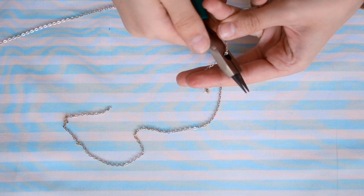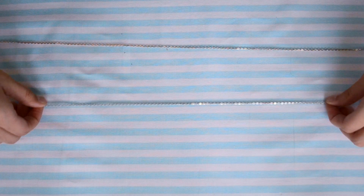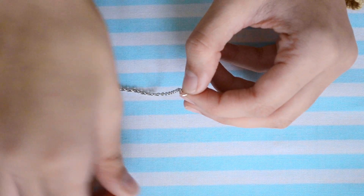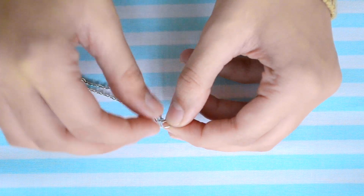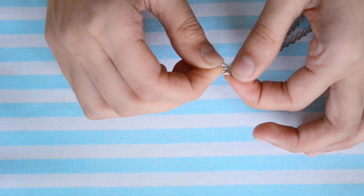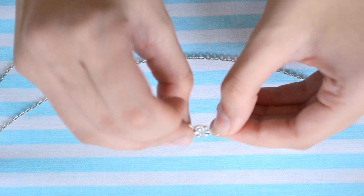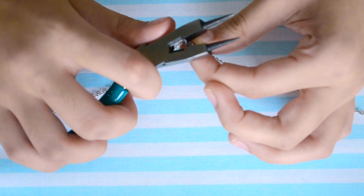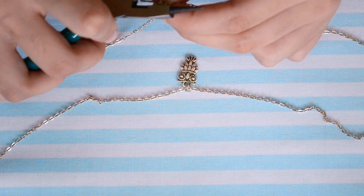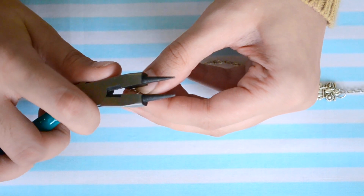First, cut one piece of chain until it completely fits around your neck with nothing loose. Then cut another piece that is a little bit looser but not too much — so you'll have a large piece and a small piece. Take a jump ring, open it up, and stick both ends of your chain through it and close that up. Do that to the other side as well. Once done you should have something like this. Now take another jump ring, stick one charm in, and attach that to the smaller piece and close that up. Take another jump ring, put in another charm, and stick that to the bottom of the other piece of chain. Then open one end of the jump rings, attach a clasp, close that up, and that's it!